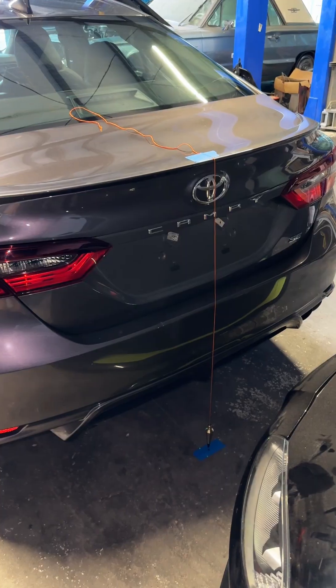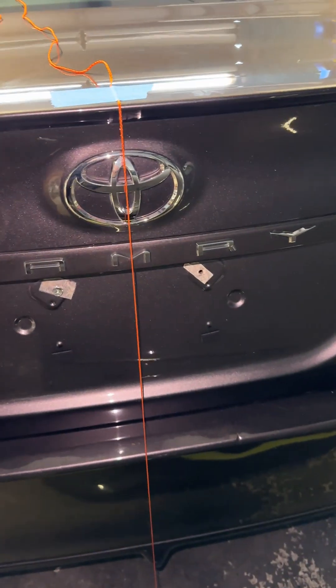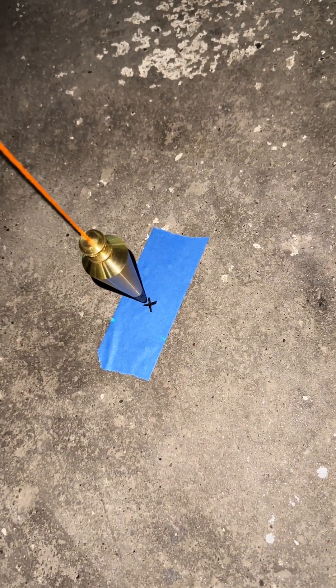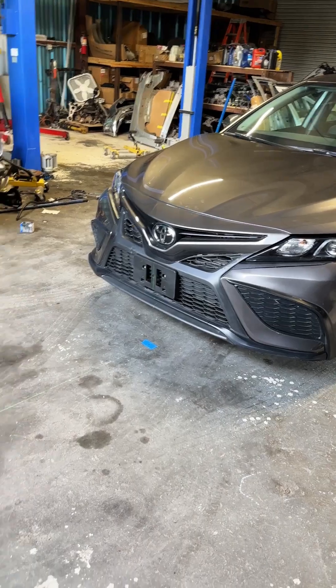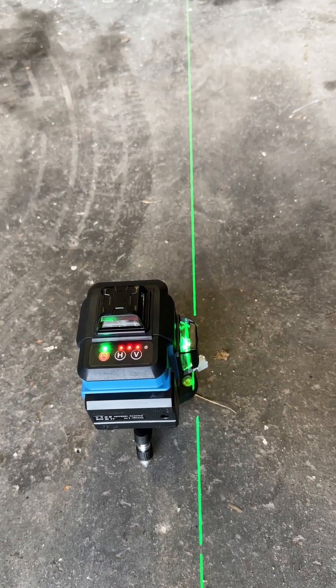Now we need to do the same thing on the back of the car. I went ahead and dropped the plumb bob on the back side — again you can see we're going straight down the Toyota logo — and I went ahead and marked it with a piece of tape and permanent marker.